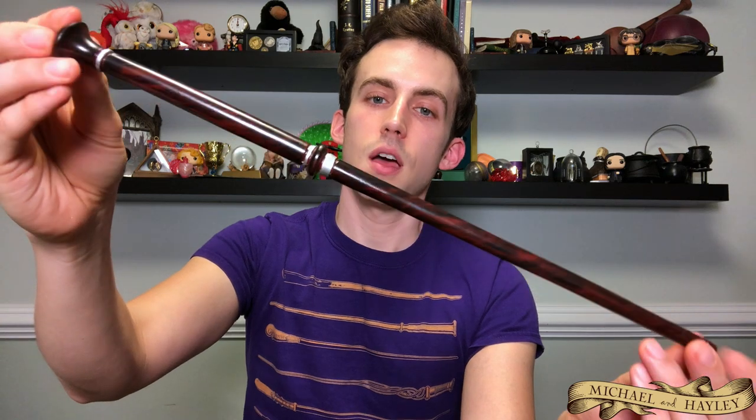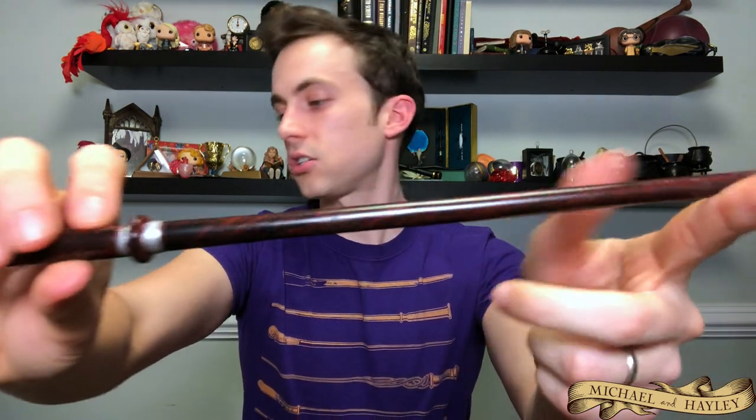And then this one is Fenrir Greyback's — not quite a Death Eater; I don't think he ever became official. Quite a big handle, a couple of bands, round bottom. Pretty straightforward with a kind of marbling going on, kind of like Seamus Finnegan's where it looks like a marble column or something.